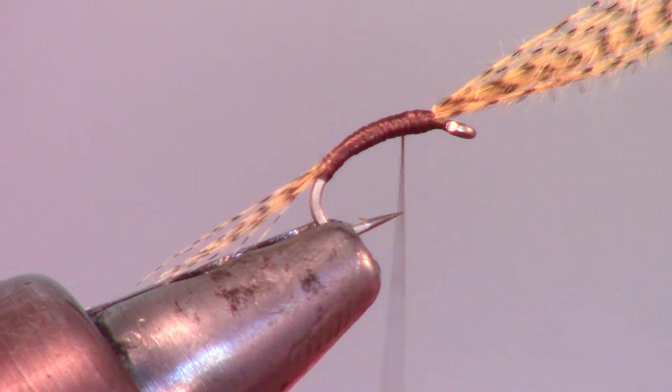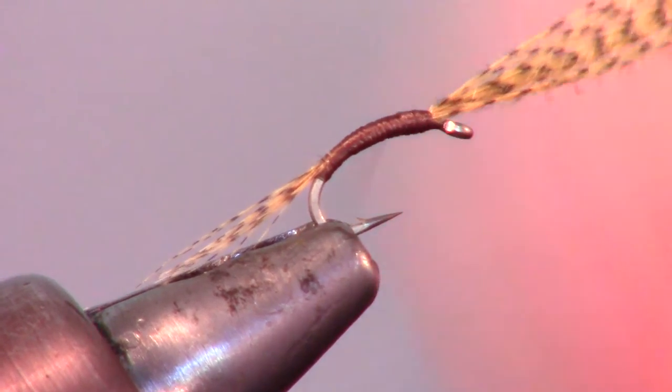If your thread starts to twist up, counter spin your bobbin so you can wrap the thread flat.